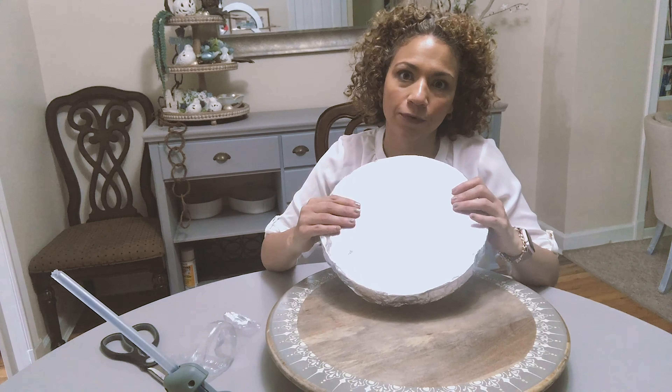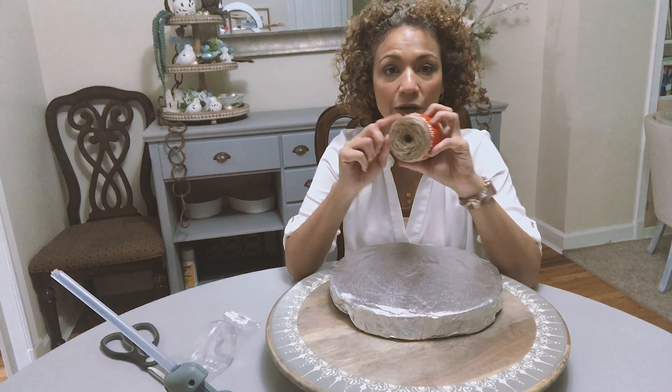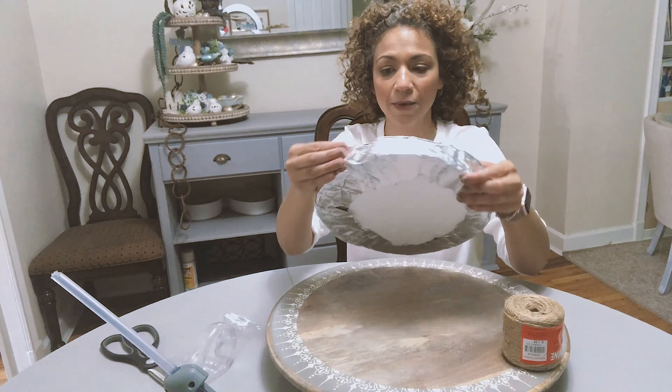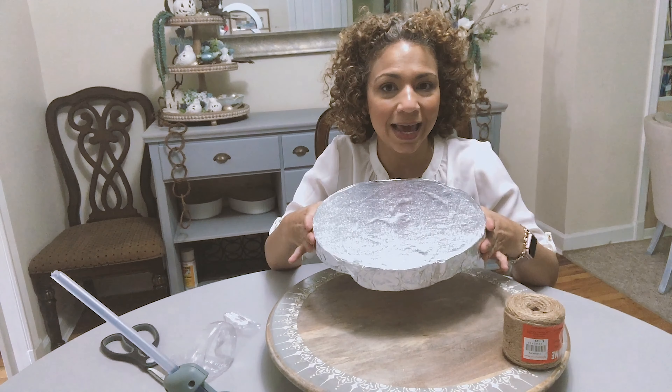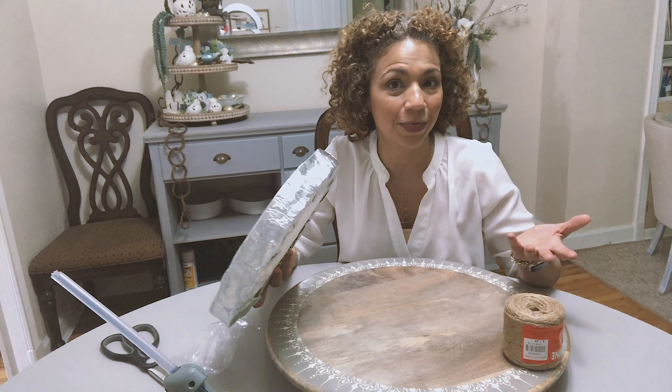And since it's a beachy sea theme, I had some rope that I'm going to use to cover all around the bottom of the board and make kind of a different type of cake board to set my cake on top and for it to look perfect for the theme.